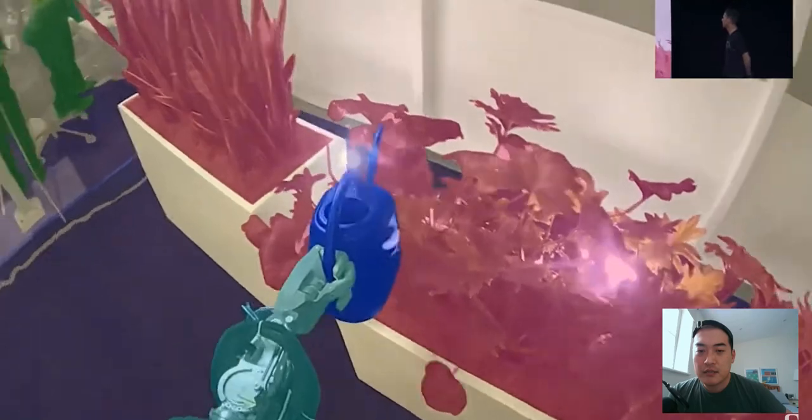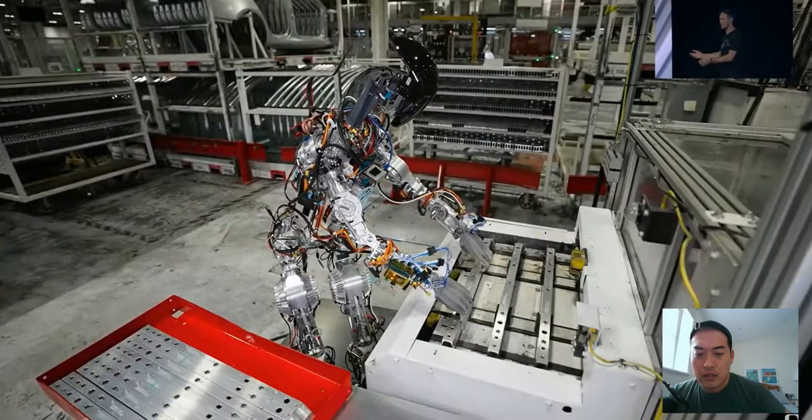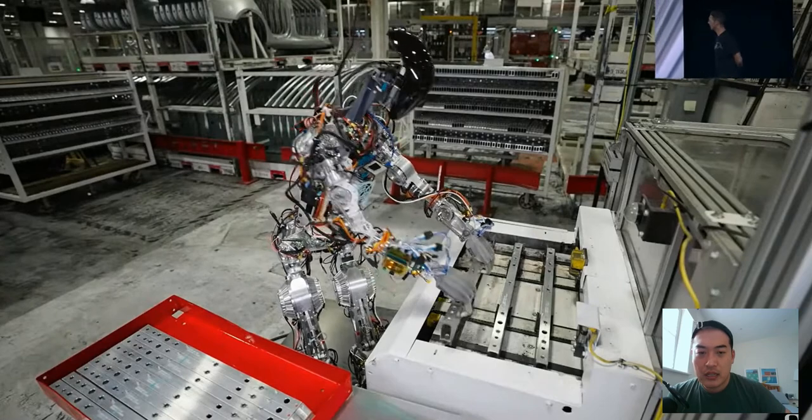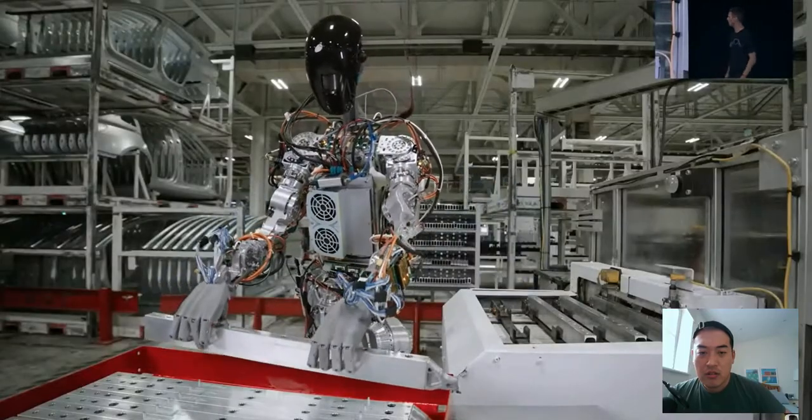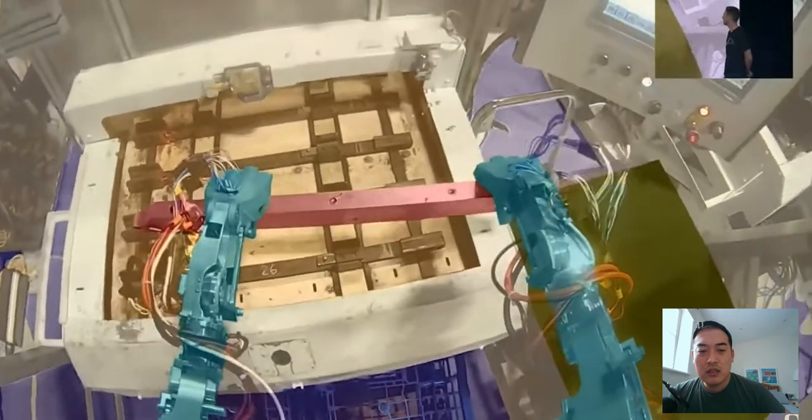They use the same process as they did for Autopilot to collect data and train neural networks. That illustrates the upper body capabilities a bit more. It is slow — something they'll try to nail down over the next few months. This robot is already in operation building cars — that's amazing.